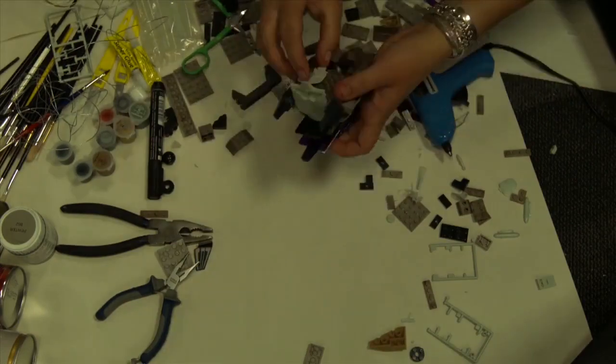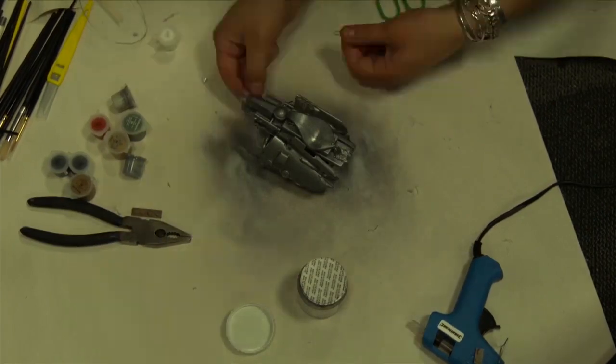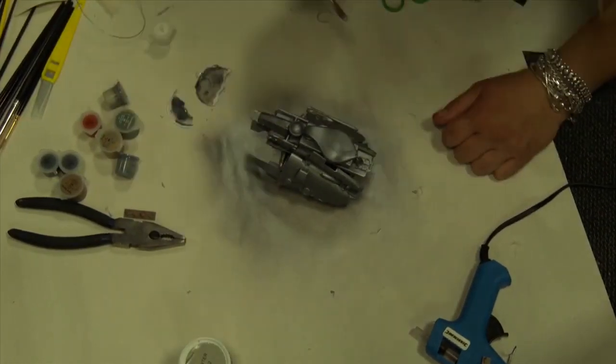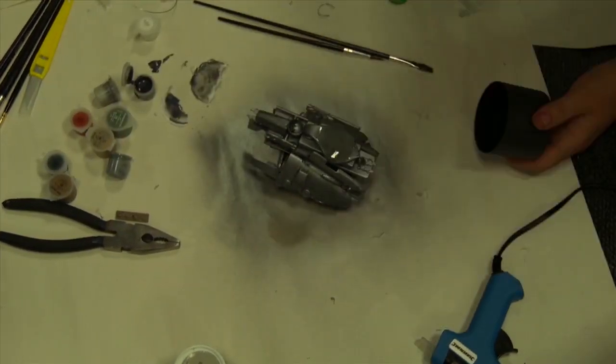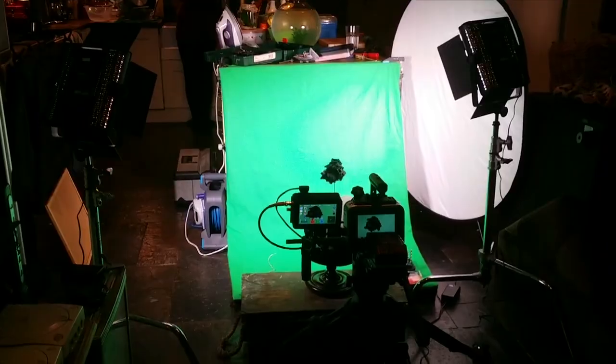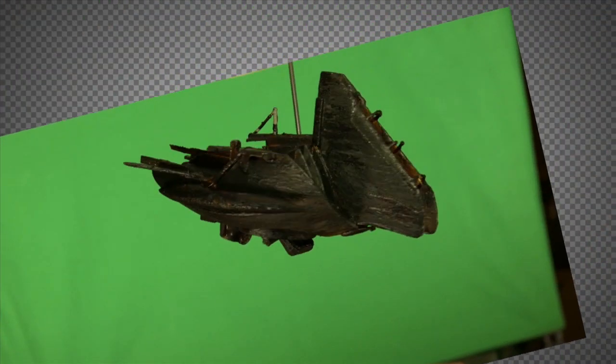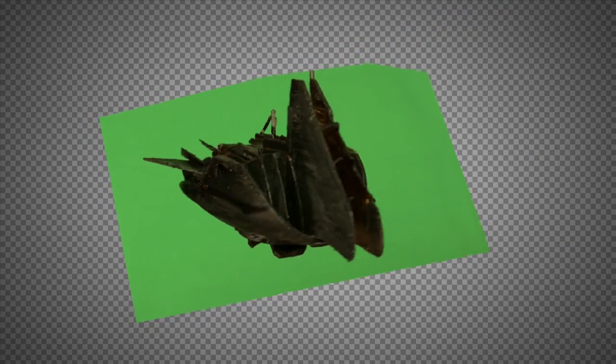We also created miniature spaceships using pieces of Lego for a solid foundation before gluing parts of an Airfix model plane to give it the appropriate sci-fi look. We painted the finished models and shot them against green screen, replacing the background with a star field. It was easier to fix our miniature to a sturdy arm and shoot it upside down, then flip the image in our editing software so everything was pointed in the right direction. By rotating the miniature, we could give the impression that it was banking in space, and we varied the magnification of the image depending on whether the ship was flying towards camera or away from it.